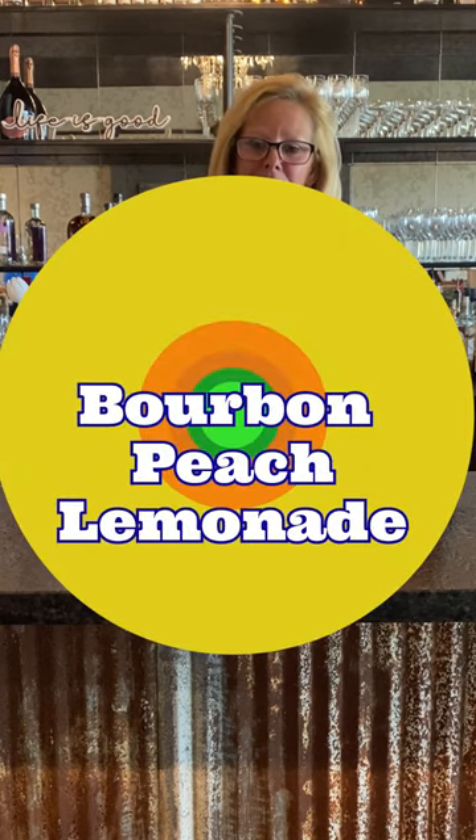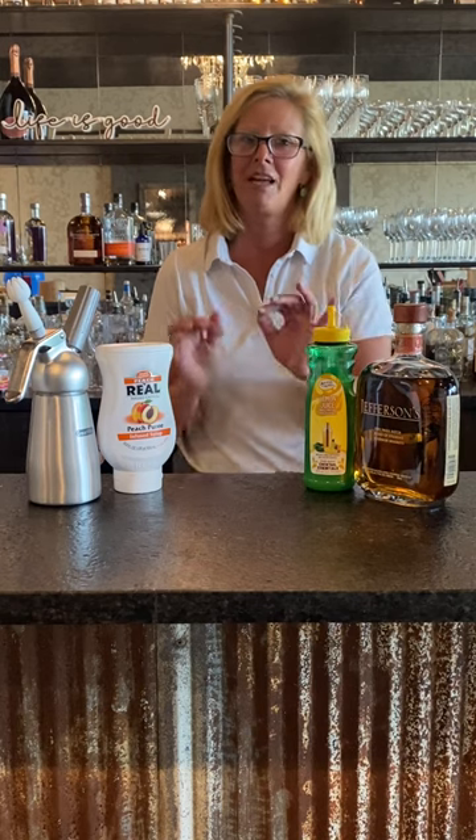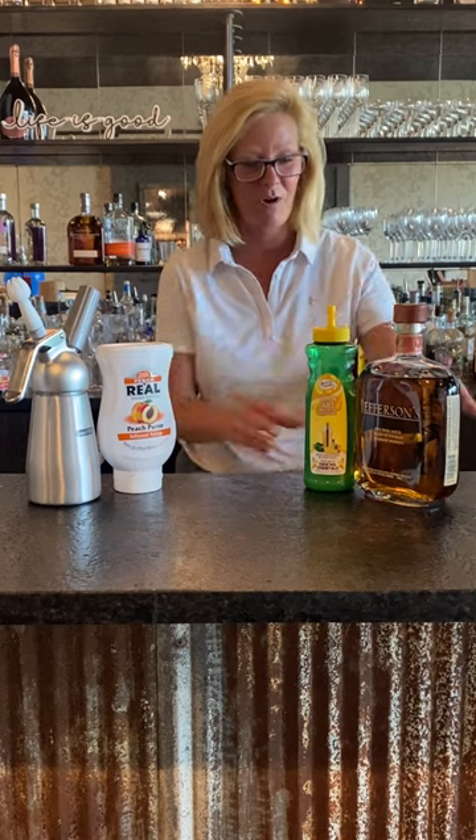Hi everyone, I'm Cocktail Christy and I'm here with everything you need to make a real good bourbon peach lemonade cocktail. If you want to steal the crown for your next party, follow this.